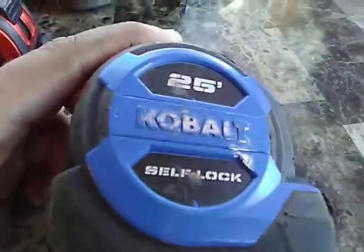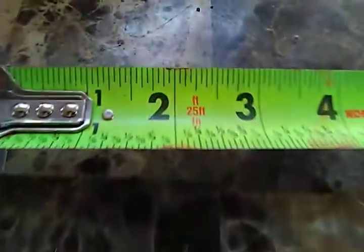Besides this, I've got another tape measure I want to show you — it's not Swanson, it's an older one, my first tape measure ever. It's a 25-foot Cobalt self-lock, which means when you pull the tape out, it locks itself.